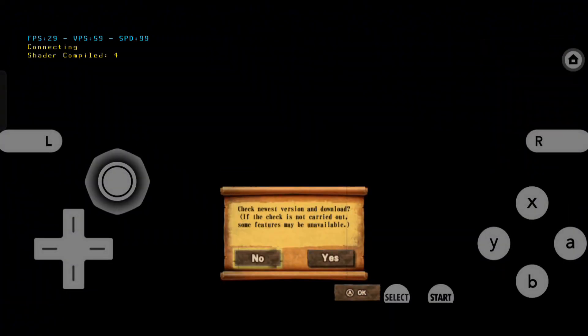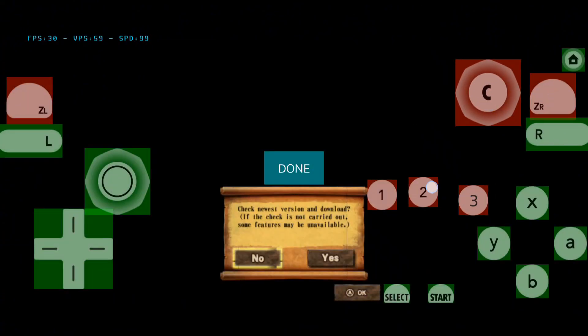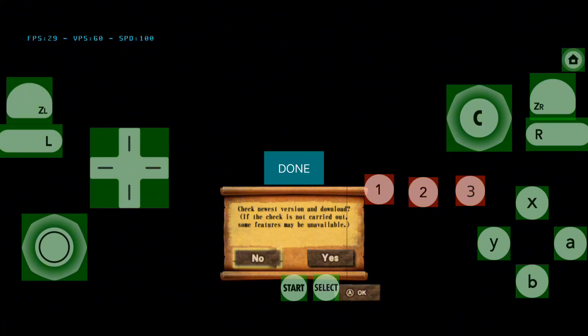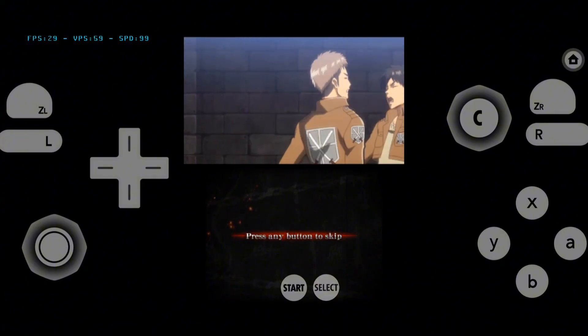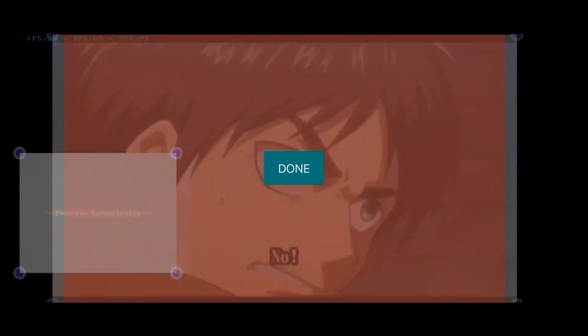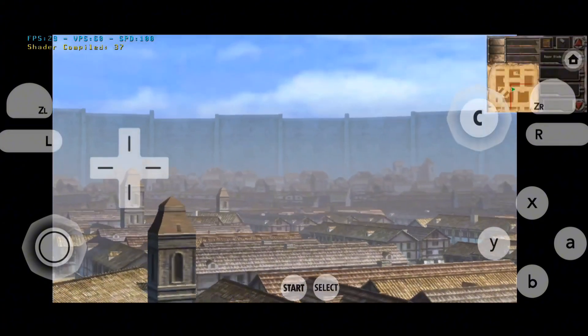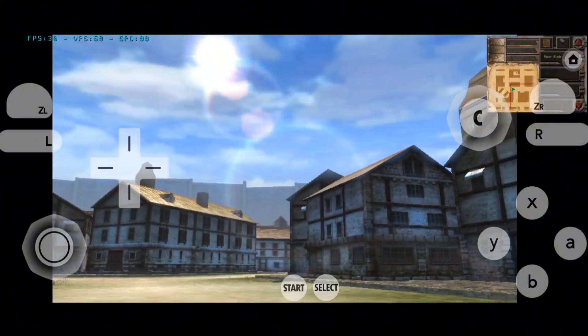Let's play Attack on Titan: Humanity in Chains. You can also customize your input layout here. You can also fix this split screen by customizing it. As you can see, we are getting 30 frames per second here. Almost all 3DS games run smoothly in this emulator. I have tested 8 best games in this emulator.